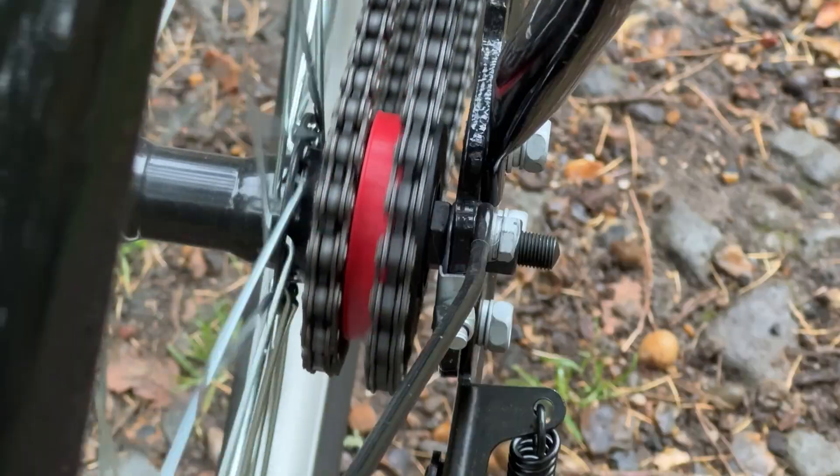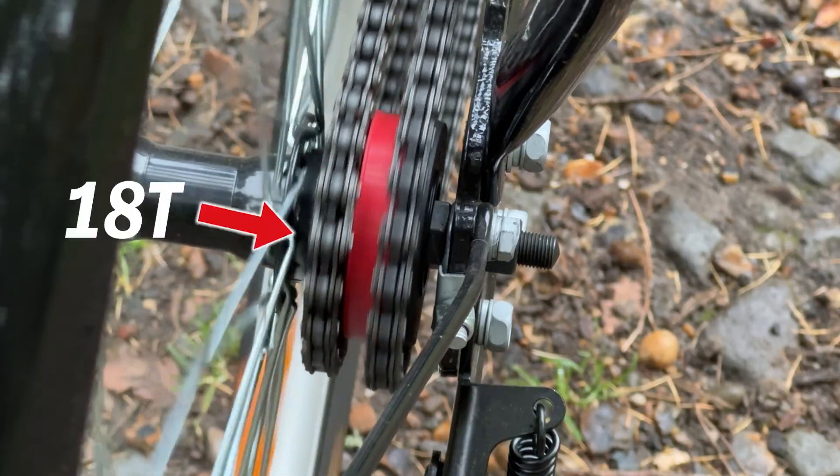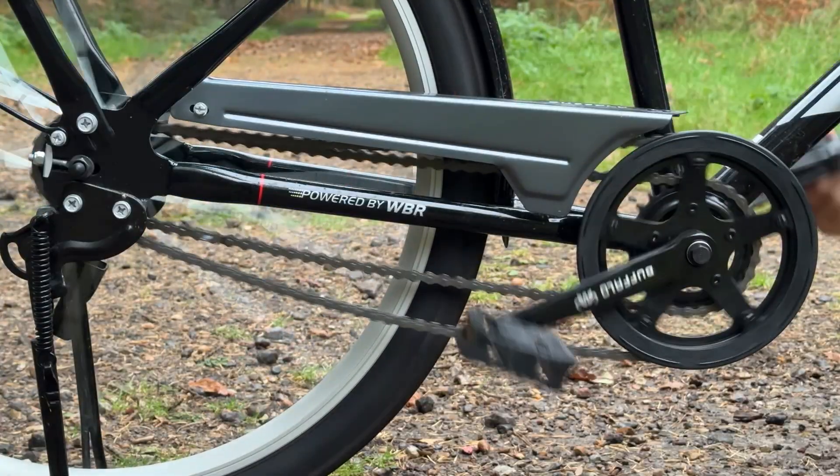Each chain ring has a separate chain, and each chain sits on a sprocket that's attached to the rear wheel. One of the sprockets has 18 teeth and the other 19. These sizes were carefully chosen to ensure chain tension was within operational tolerance.